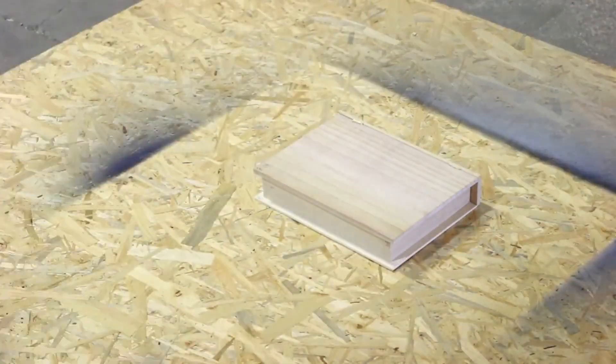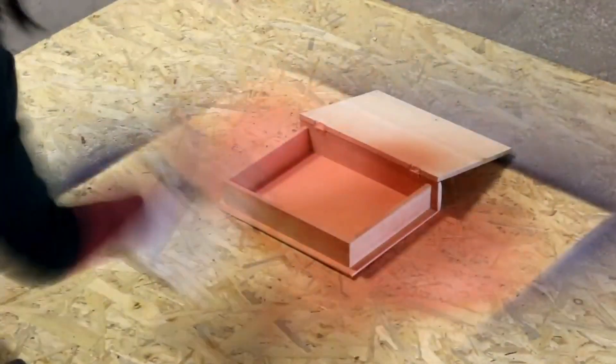Our jewelry box started life as a wooden box from an art supply store. We spray-painted it and then let it dry.